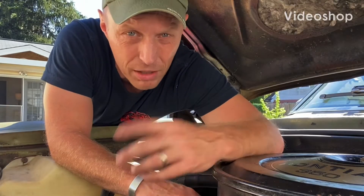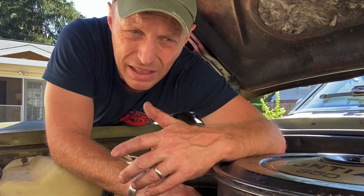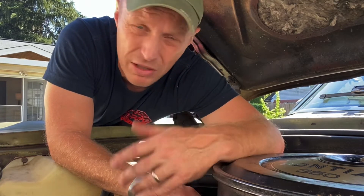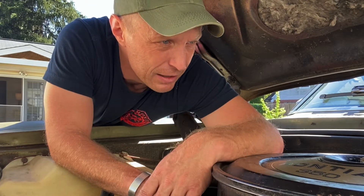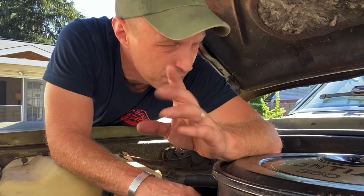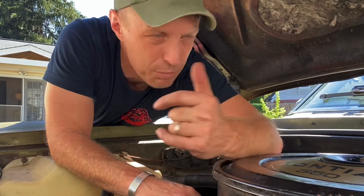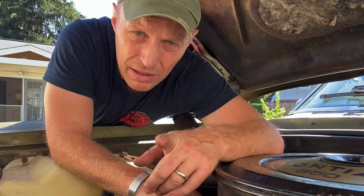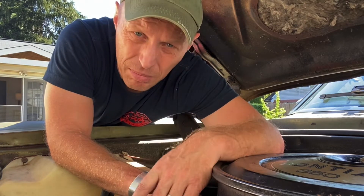So you got a carbureted vehicle, and recently it's been flooding. You haven't really done anything different to it, except maybe you put a fuel pump on it, maybe changed the fuel filter, and now it floods at idle. Not all the time, but it floods out at idle. But if you put it in neutral and keep it off idle, it won't die. But if you leave it in gear at a stoplight, that thing dies.